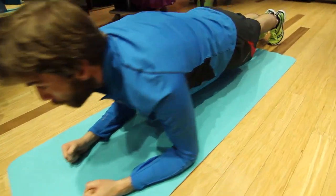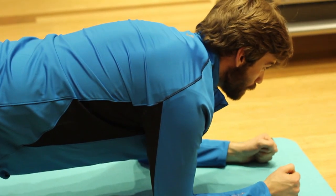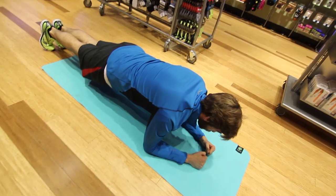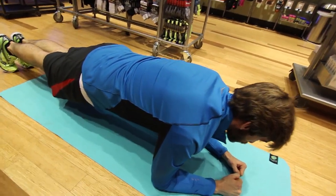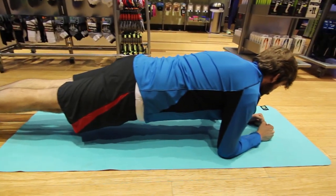Everybody loves a good plank. For this exercise, prop yourself up on your forearms so your bicep is perpendicular to the ground. Then keep a firm and straight back and hold here. This is an isometric exercise, meaning there's no movement, but hold here for a little bit longer and you're guaranteed to feel the burn.